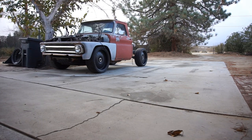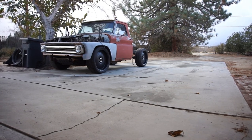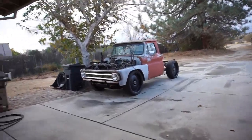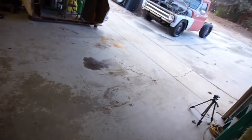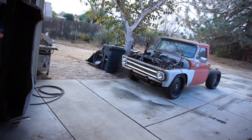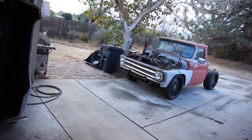Hopefully you guys got to see that. It works, it rolls, it runs, it drives. Anyway, pretty long video. I got to clean up this mess. I think I'll be parking the Audi in the garage from now on, so it gives me room and access to mess with some stuff here in the front end of this truck.